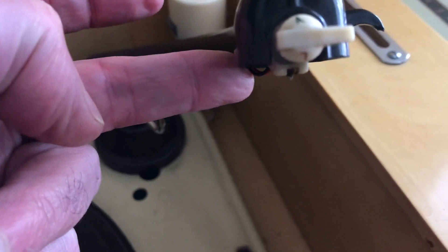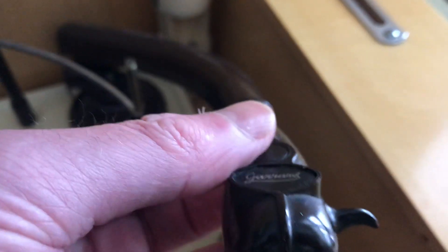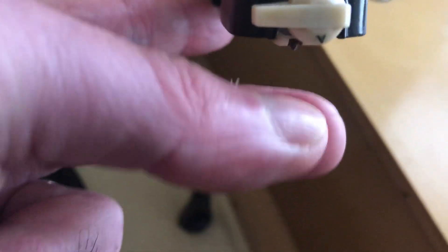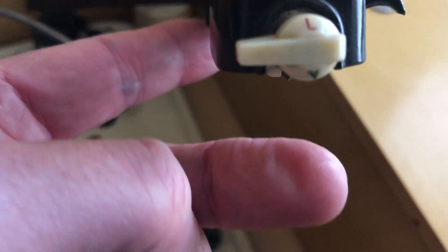That was a wider needle for the wider grooves. Really it was the other way around: for long playing records it was a very, very small needle — a very narrow needle in diameter — to play the micro-grooves on LPs.